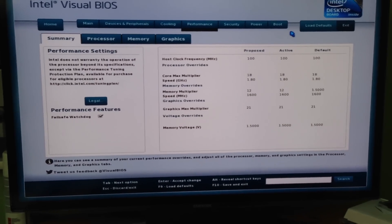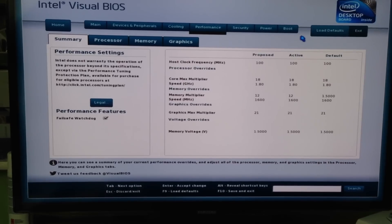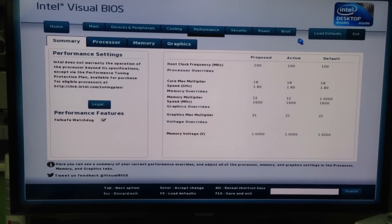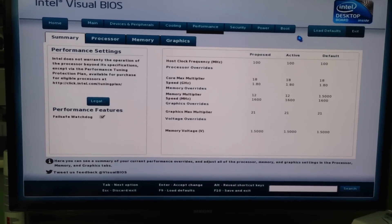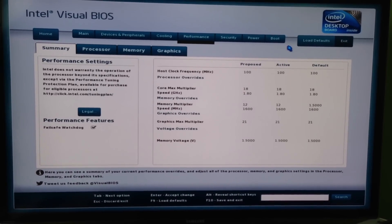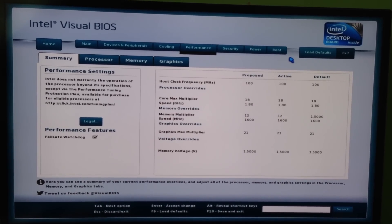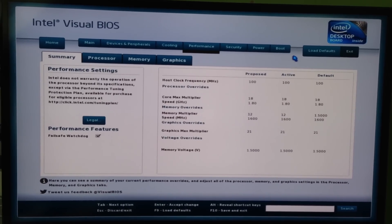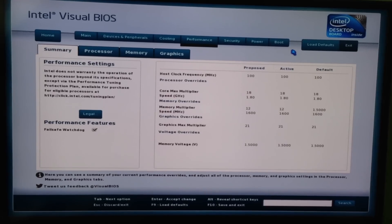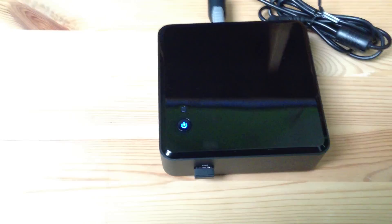So that's the Intel NUC. I'm going to do another video showing off XBMC, because one of the main reasons I bought this is the HD 4000 GPU which supports HD audio bit streaming. I've shown off other videos of XBMC HD audio bit streaming using NVIDIA ION chipsets and also the Intel HD 2500 chipset, so I'm going to do the same with this one. Check my channel to see more of the performance of the Intel NUC. If you liked the video, please rate and subscribe - thank you for watching.